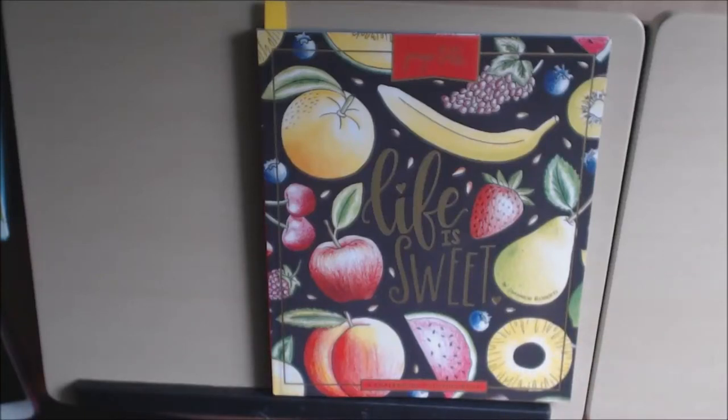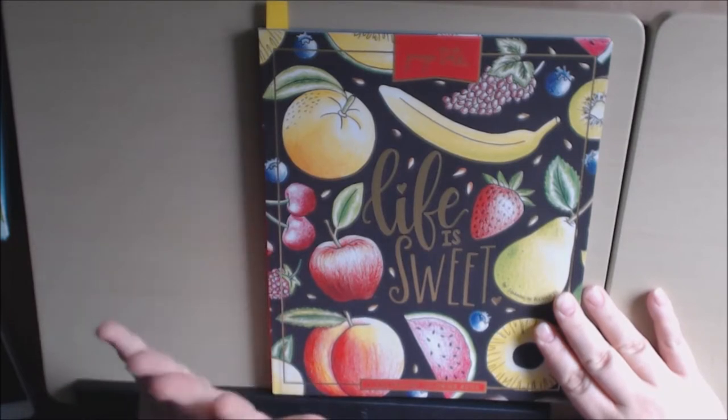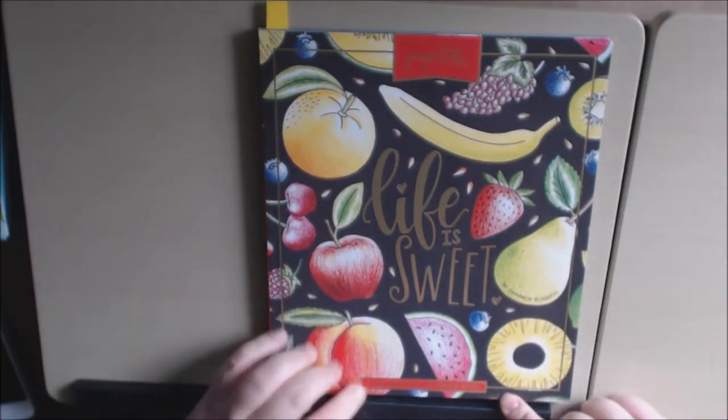Hi everybody, I have a new book for you today. This one is very different — I have not seen this one before. This one is from Page and Tate Company. It is a chalkboard coloring book.